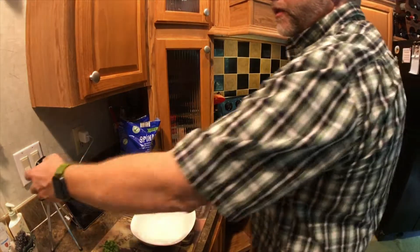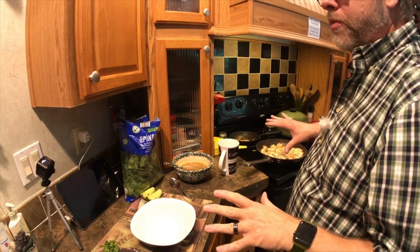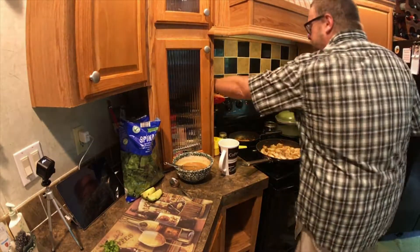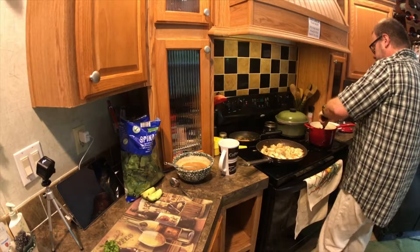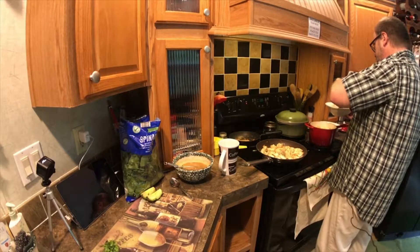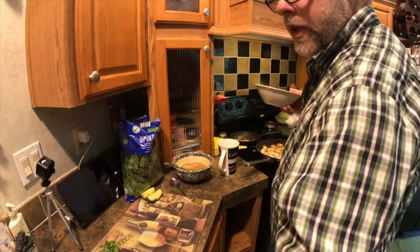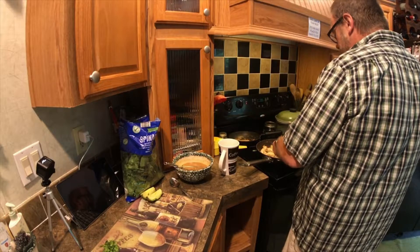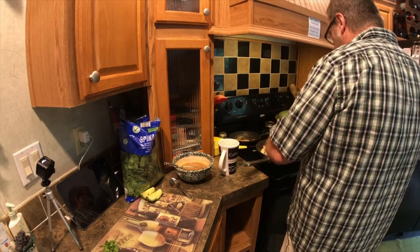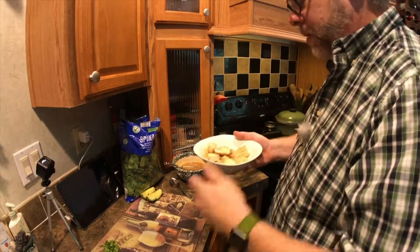All right everyone, here we are — welcome to the home stretch. Are you guys hungry? I know I am. We're going to plate this Buddha bowl up, let's rock, here we go. We're going to get some quinoa in the bottom of the bowl, then some chicken that's been cooked in our sesame oil, ginger, and garlic — put it on the side of the bowl. Make sure you wipe around the edges, people — keep everything clean.